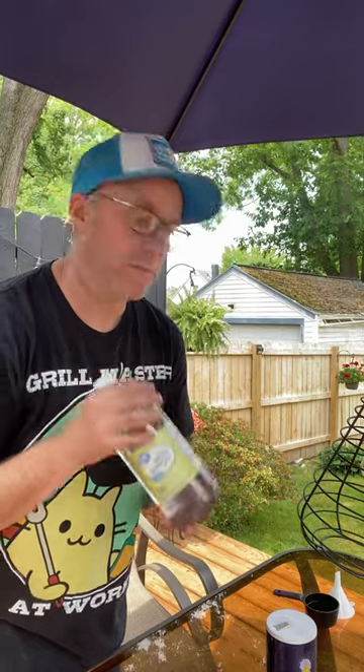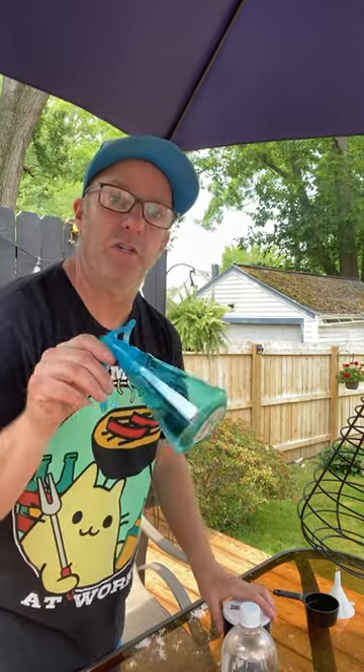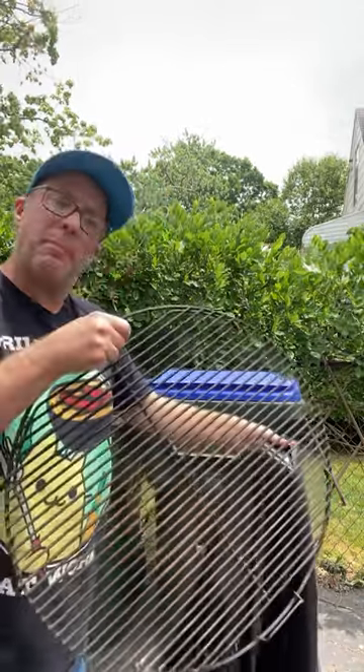You'll want to mix two parts vinegar to one part salt and put it in a little spritzer bottle. We're going to take the grill grate and douse it in the vinegar salt mixture. Once you've got it all doused, put it in a plastic bag and let it set overnight.